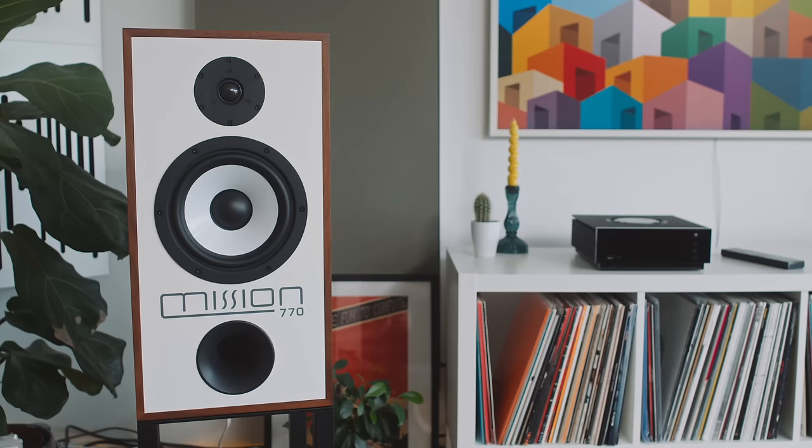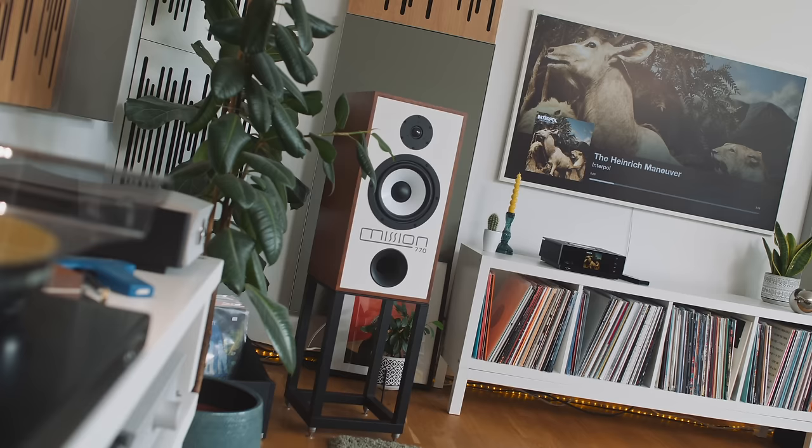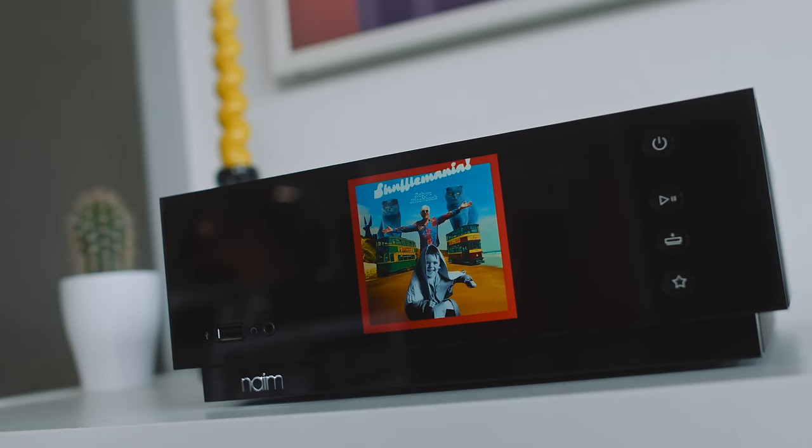88 dB sensitive, 8 ohm nominal, 6 ohm minimum — those are the rough specs of the 770, which means they'll be a fairly easy drive for most amplifiers. I used the 770 over the last four or five weeks with four different amps: the Hegel H590, the Molar Cooler, the Audiolab 6000A Play, and most recently the Naim Uniti Atom, mainly because it's more price-appropriate.